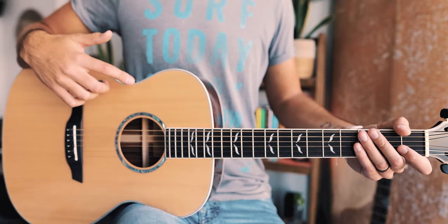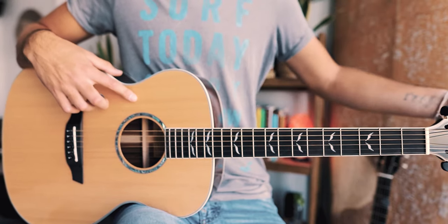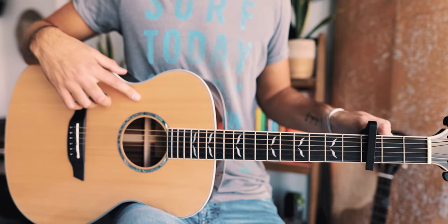One quick note before we dive in: I am teaching this song as accurately to the original picking as possible. But if you're a total beginner and want a more beginner-friendly version, you can check out my wife Guitar Goddess's video right up here — it's more chords and strum pattern instead of finger picking. The first thing you want to know to play Little Freak on guitar is that we're going to capo up to the third fret.